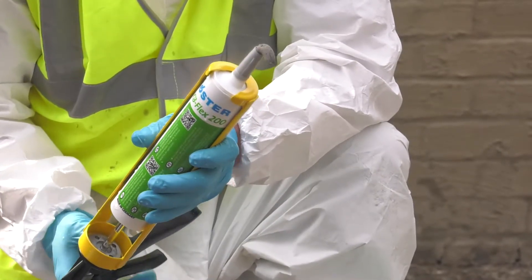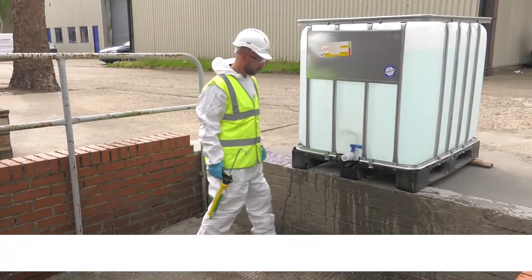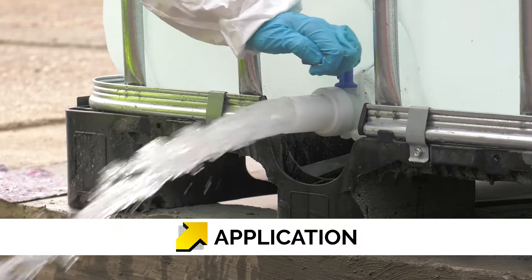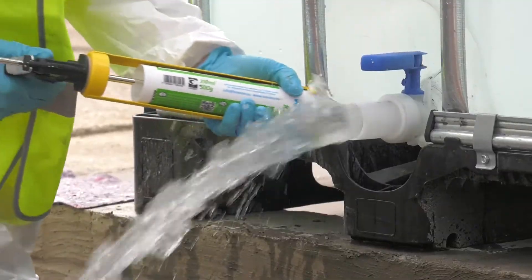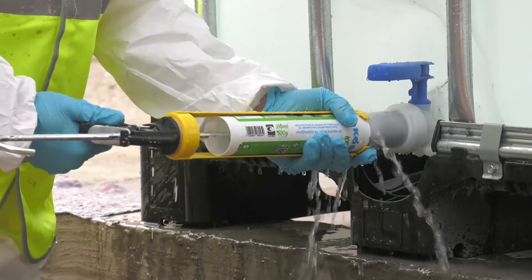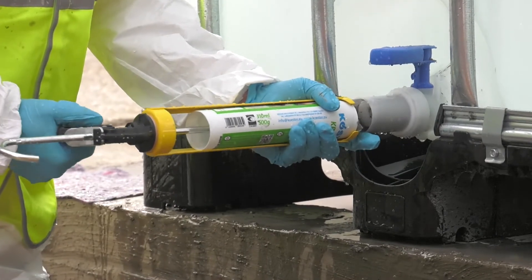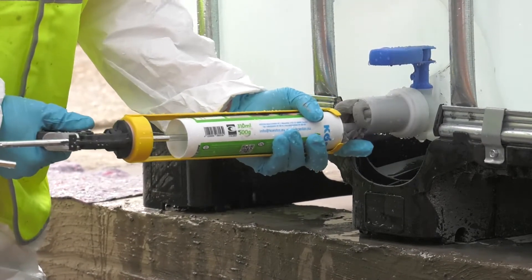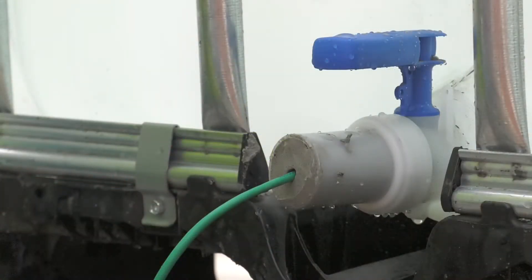The Costa KB Flex 200 is now ready to fill service penetrations or cable ducts. As it is expelled from the tube, it will instantly seal cable and penetration ducts whilst allowing any cables to pass through. All cables passing through the duct should be kept apart so that Costa KB Flex 200 can create a perfect seal.